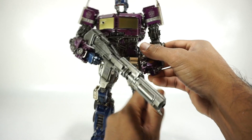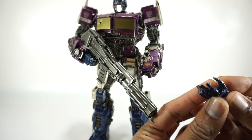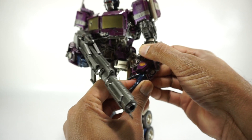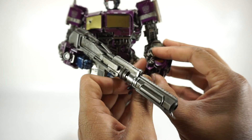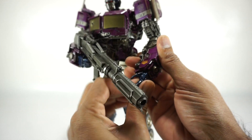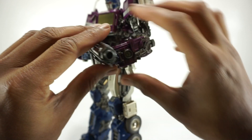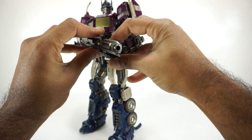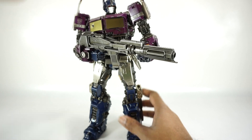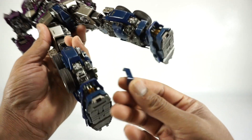Now if you want to double wield it with both hands, I recommend using this one right here — that's probably the best looking one. Sometimes it is a little difficult to get these hands onto the ball pegs, so we'll do the wiggle, and then there you go. He can be posed with this thing — that looks really nice. Nice weapon. Nice hands for the weapon. I do have this little piece here that keeps falling off.